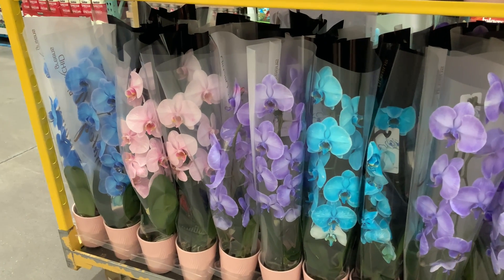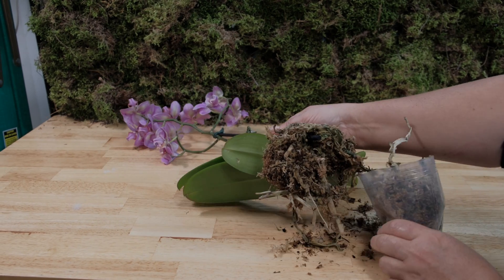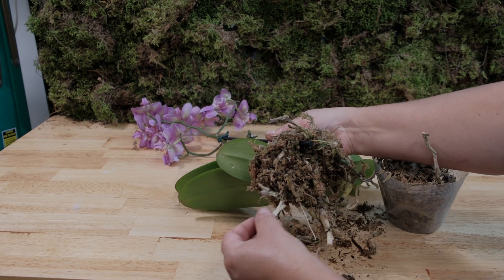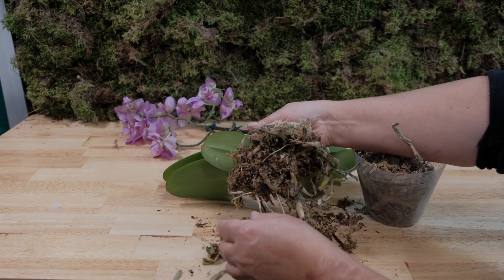Often the aerial roots of orchids begin the putrefactive process while on the shelves of flower shops and garden centers, due to the fact that they are in suffocating conditions in cellophane packaging with compacted roots that are tightly wrapped in waterlogged sphagnum moss.